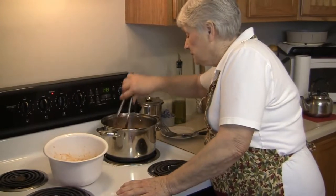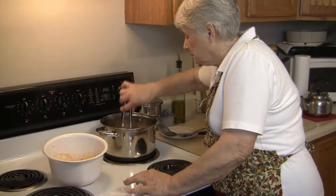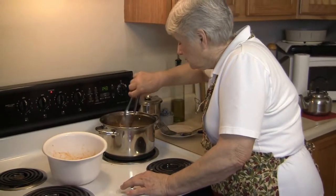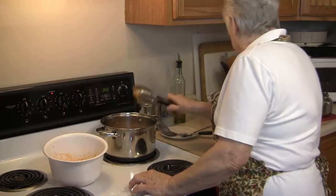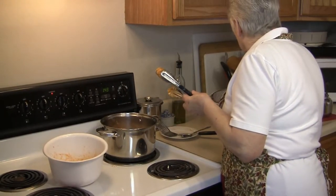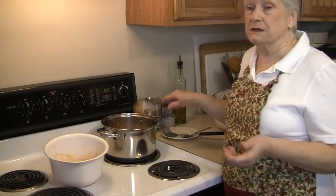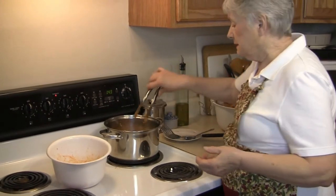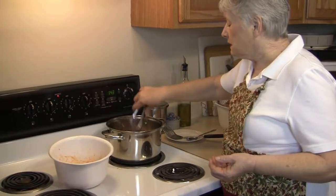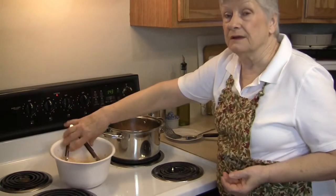I'll just move these around. I like a lot of hot sauce and Merle doesn't, so I'll usually fix a batch with a lot of sauce and another batch that's not.